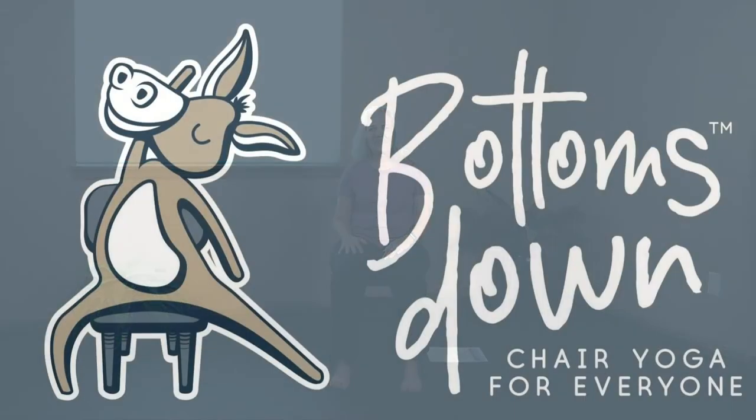Thank you so much for joining today. Remember Bottoms Down Chair Yoga on YouTube — give us a subscribe and leave me a comment. I will see you next time.